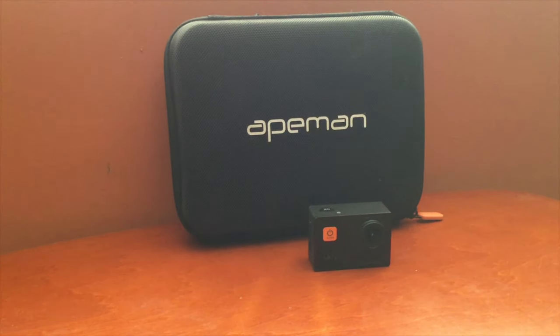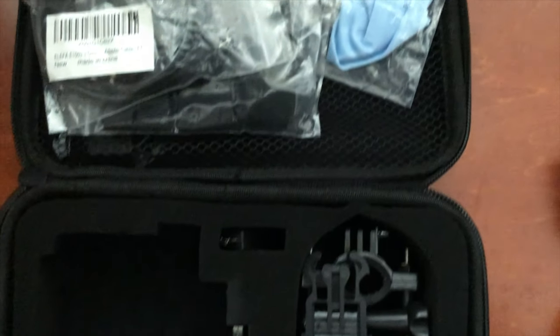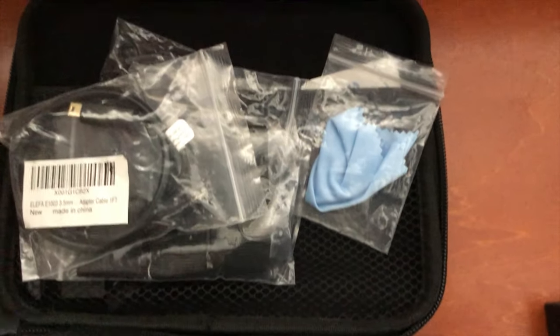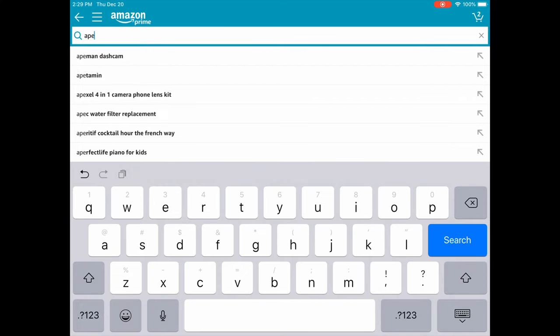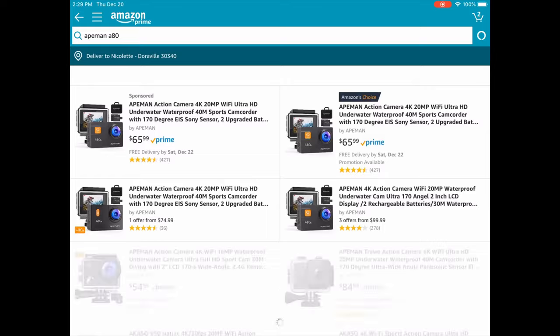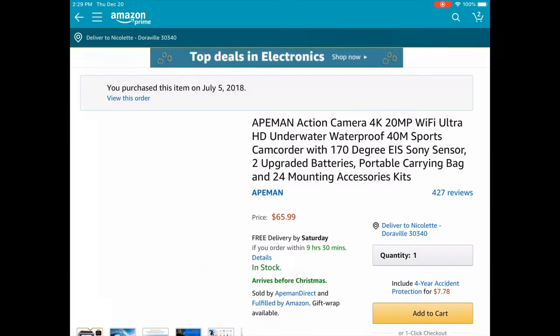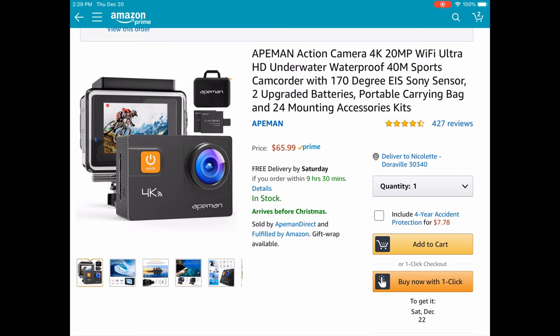Hey everyone, welcome back to our channel. This is episode 3 of our Gear on a Budget series. Today I want to introduce to you guys the affordable Apeman A80, and it's an action camera. It does retail for $65.99 and I did purchase this off of Amazon.